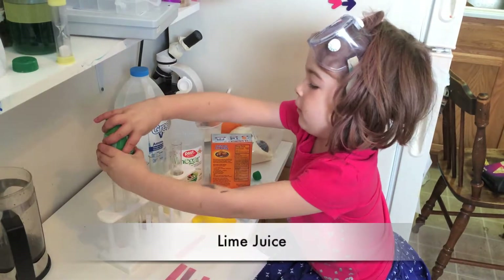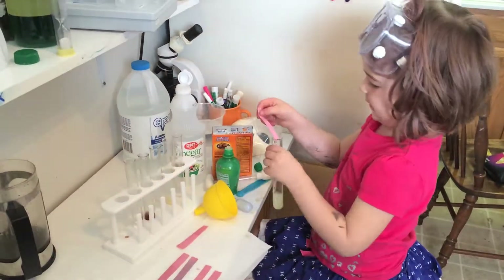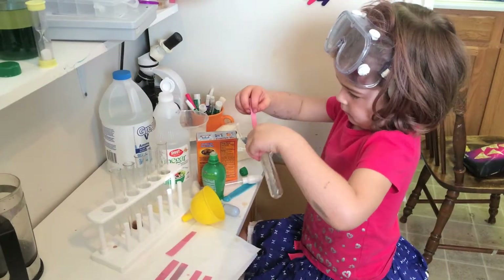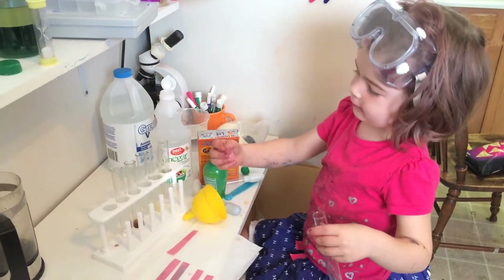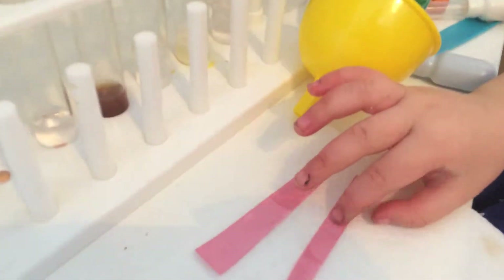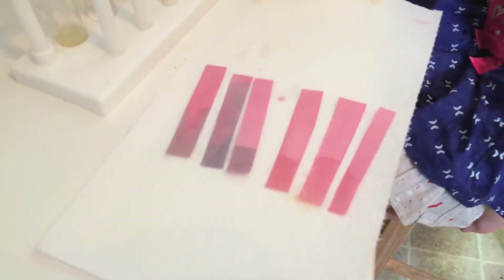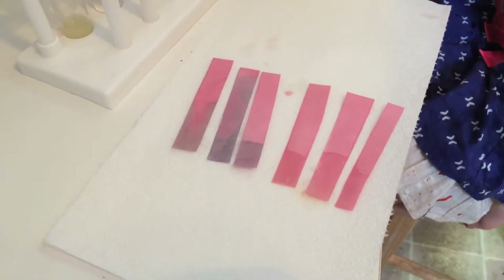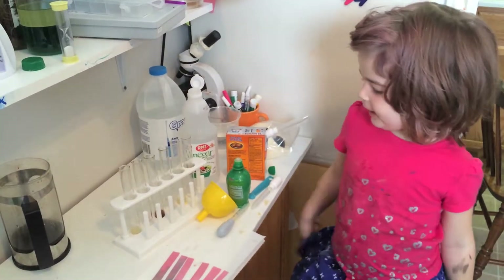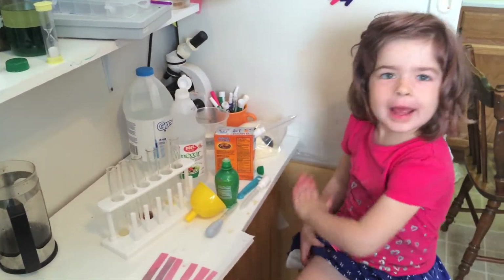Squirt, squirt. Can you tell which one this is? It's acid. Base, acid. I'm Claire the Science Girl and thank you for helping me make acid and base indicator. I'll see you later. Bye bye.